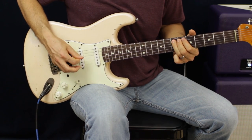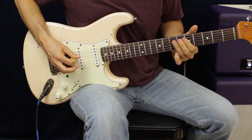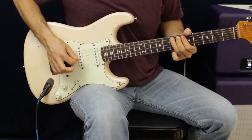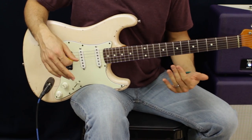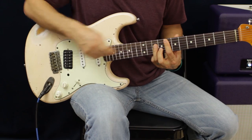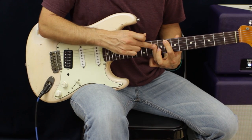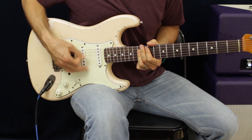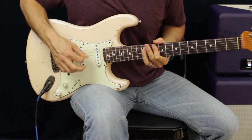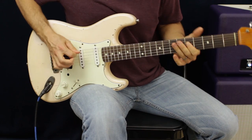After playing through that full section, there's a little part where some chords come in. We're going to go up to the 8th fret and 10th fret. We go 1, 2, 3, 4, then take the D and G and slide it up to the 13th fret and do some tremolo picking. Then we're going to go down to 10 and 12 and go back.